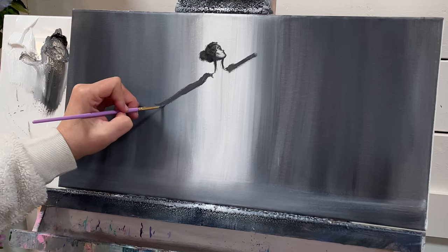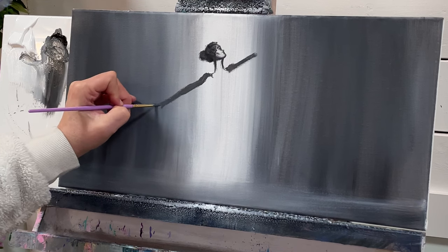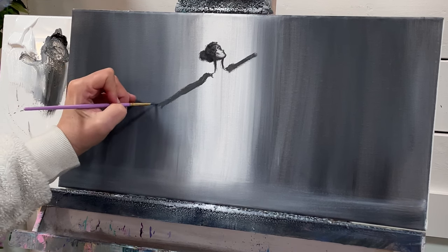We're going to start to pull her arms out. The hand and thumb — the thumb will just come down, scoop, and come down here a little bit. Then her fingers out and then curve up.